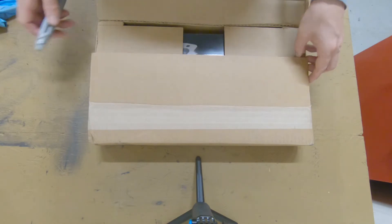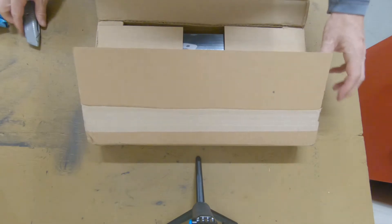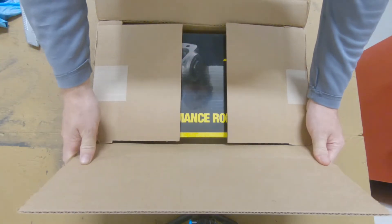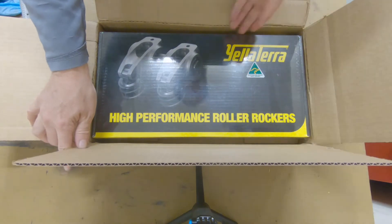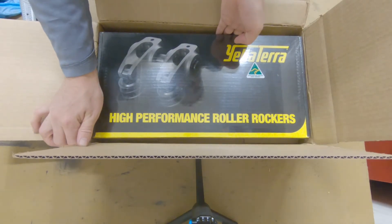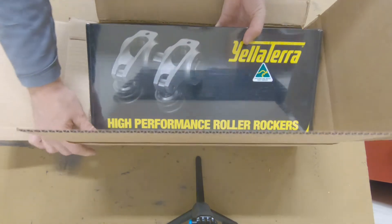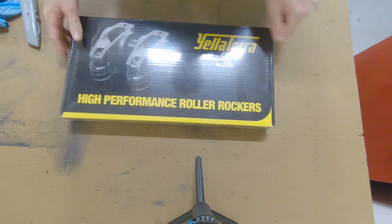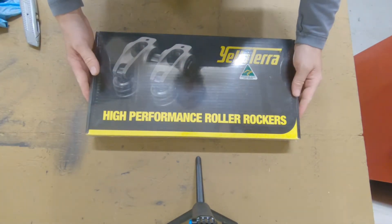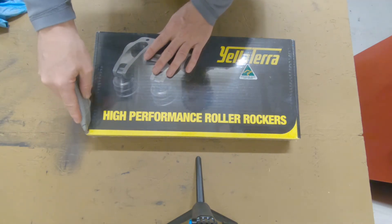I probably went way overkill, but I think I'll really like these. I spoke with Roger Vinci — he helped design these. These are Yela Terra rocker arms, and I'm really excited to try these out. This is a pickup truck build, so it's going to be really pretty intense to have these.